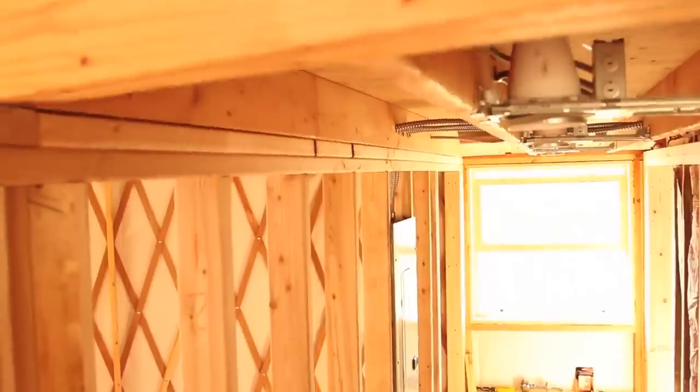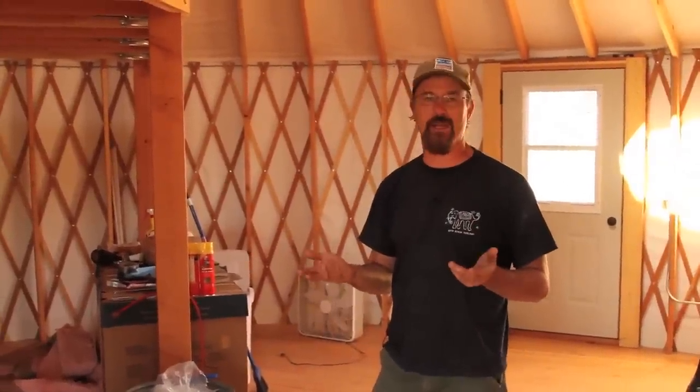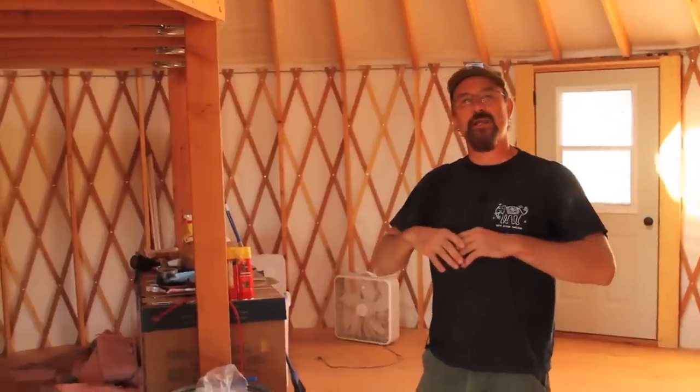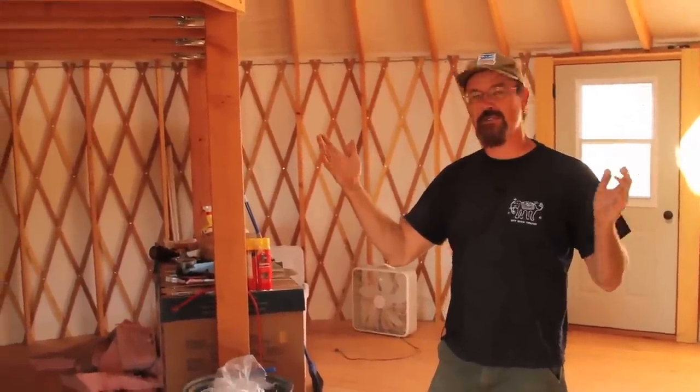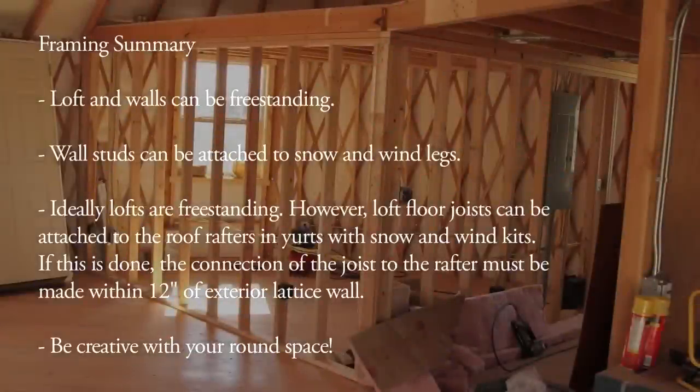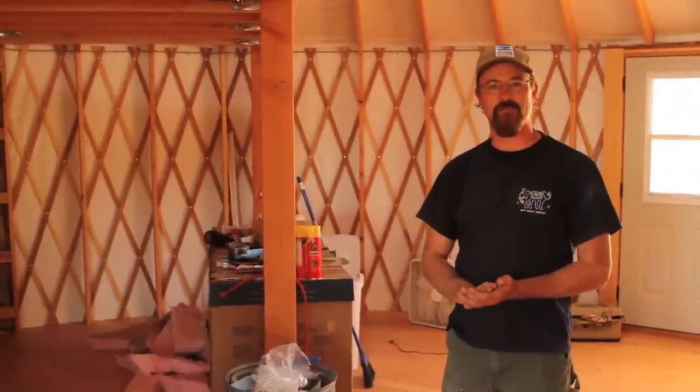I really like what these guys have done. Anytime you're doing framing in one of these structures, you walk a fine line between maintaining the open vaulted space and getting more utility out of certain parts of the space. Bottom line, this is an open palette — go for it, enjoy yourself, and live round and prosper.